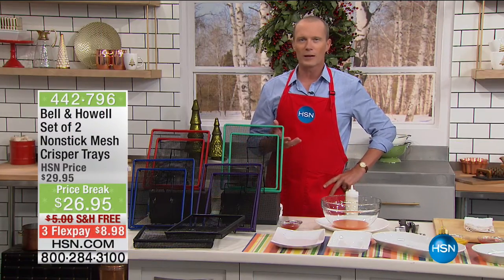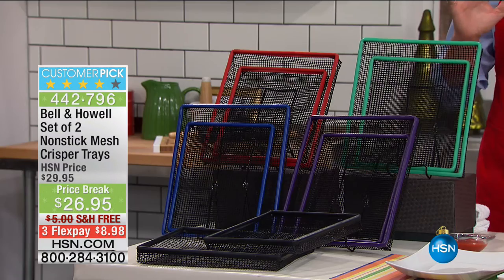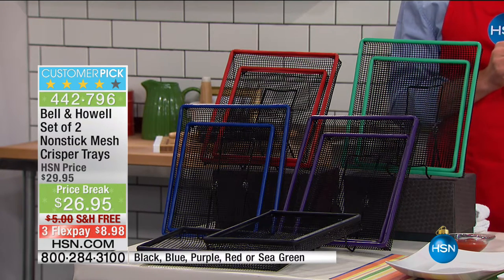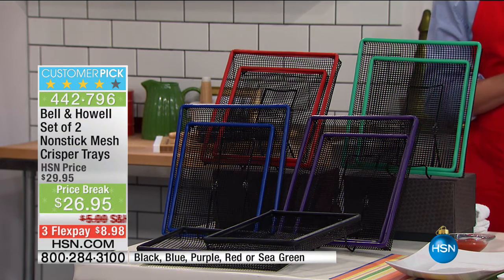Holiday entertaining — one of the things we love to do is share around holiday time, have people come over. How about transforming not just an oven but even a toaster oven into an air fryer? From Bell and Howell, they've done it again — it's a set of two non-stick mesh crisper trays.